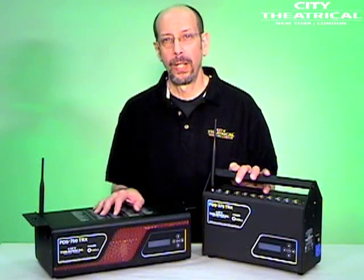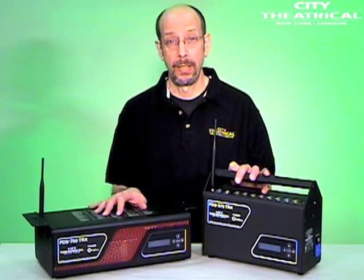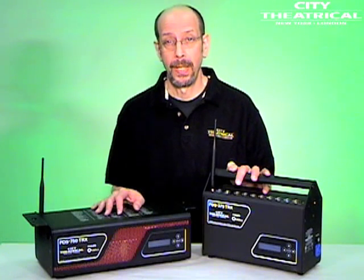The PDS-750 TRX and PDS-375 TRX are powerful products that will allow you to control a variety of Color Kinetics lights from a single power data supply. For more information about either of these units, please visit our website at www.citytheatrical.com. Thank you.